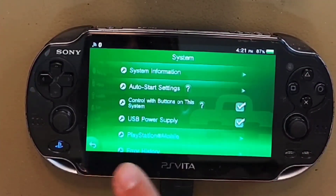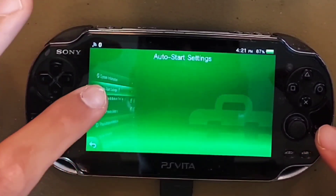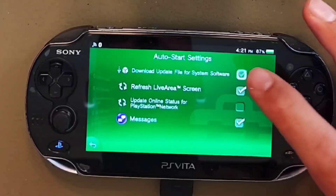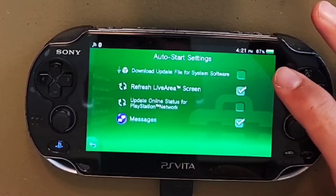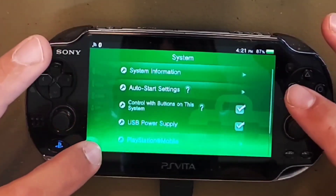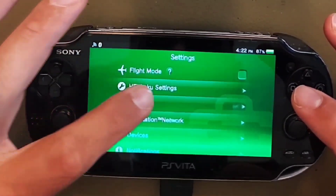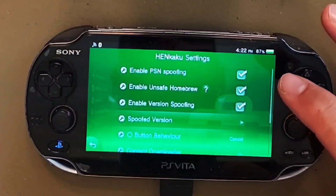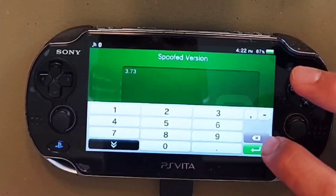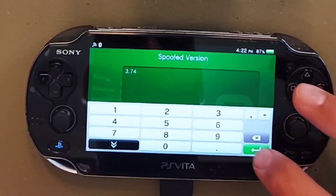Next we need to turn off auto firmware updates — this is very important because you do not want your firmware to update and revert back to an OS version above 3.65. To do this tap on Settings and uncheck the box 'Download Update File for System Software.' After this, head into the Henkaku settings and make sure all three of the top boxes are checked. Then scroll down and click 'Spoofed Version' — this tells network services that we are using version 3.74 even though we are not. Edit this text field and make sure it says 3.74.